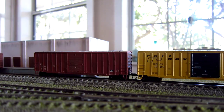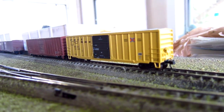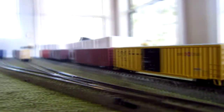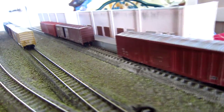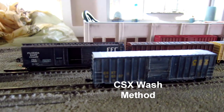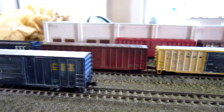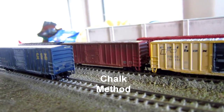I find the easiest thing to be chalks. There's also a method of using acrylic washes — that is, watering down acrylic paints. Brushing that watered-down paint all over the car has been very successful for a lot of modelers, particularly in larger scales. I have a car here that I've done in N-scale, and I find the difficulty is that the wash will puddle up and cause unnatural-looking weathering effects, so I do not prefer this technique.